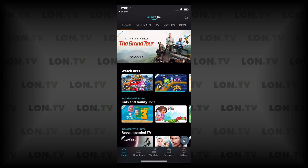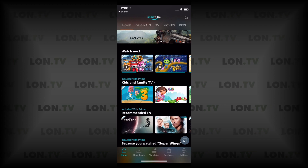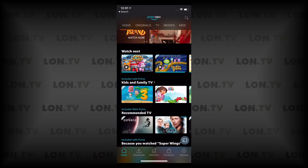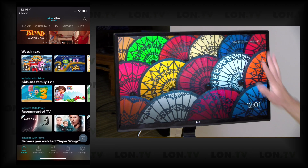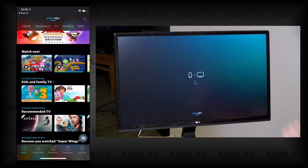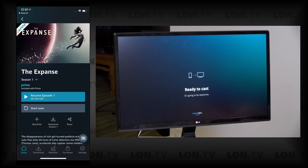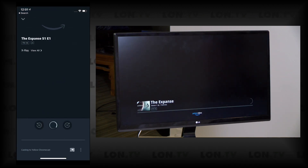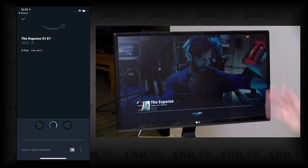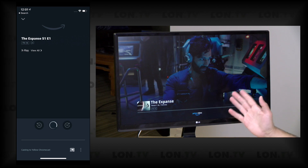We're going to kick things off with Amazon Prime Video on Chromecast. If you look in the lower right-hand corner of my iPhone screen, you can see that we've got a Chromecast icon — it's very much front and center. I've got my Chromecast booted up on this display and if I tap on that and select my yellow Chromecast, the Chromecast will switch over to Amazon mode. This will work also on Android in the same way.